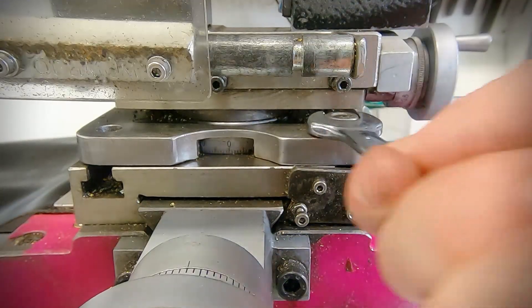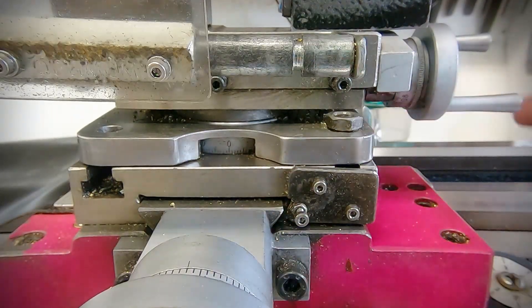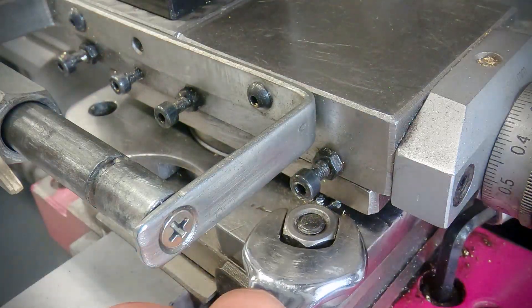The next step is to start cutting the taper. For this I'm going to use a top slide rotated one degree. This is a good method for small tapers, but it's obviously limited by the travel of your top slide.